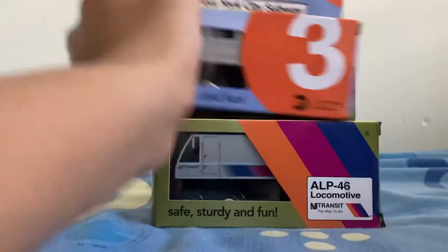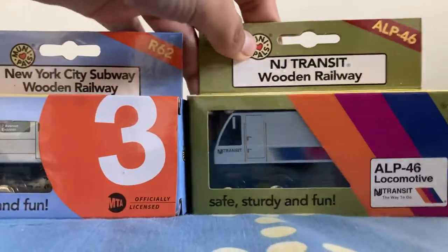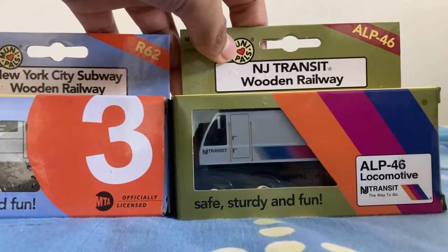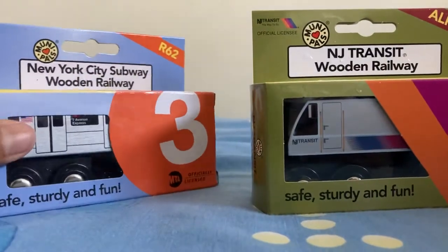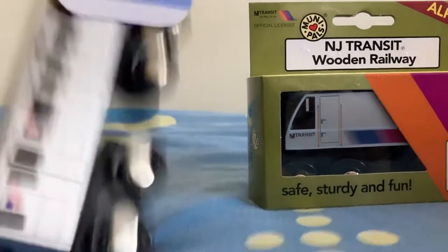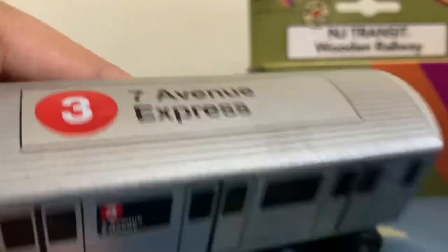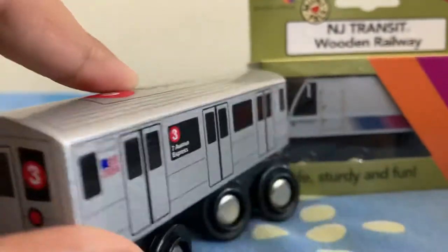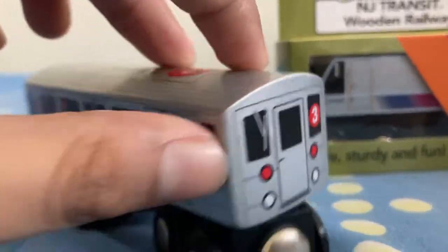Today we'll be unboxing the tree train R62 and the New Jersey ALP-46. Come on, get out — yes sir! I did unbox them on the train, so yeah. R62 tree train!